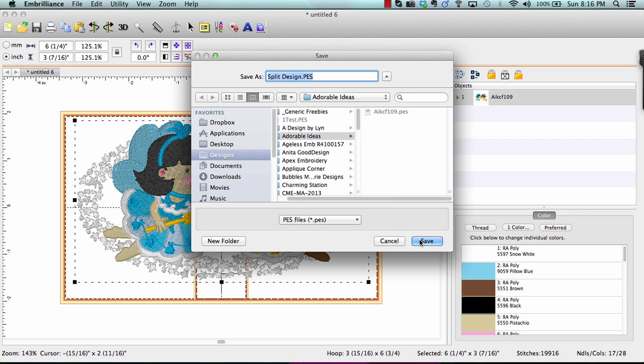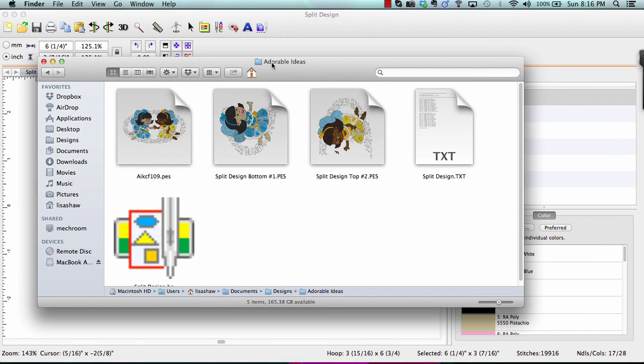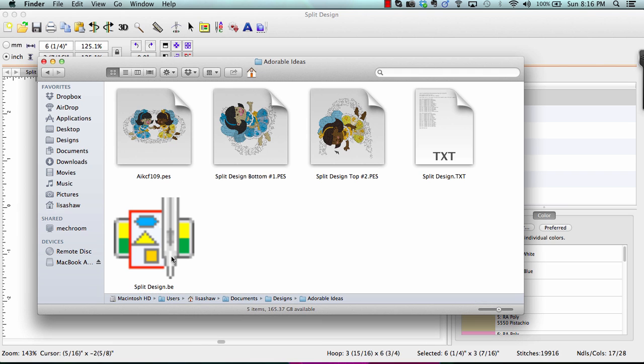We'll keep the default name, click Save, and that's it. I can open up Windows Explorer or Apple Finder and see — because I have Thumbnailer installed — that in my folder where I saved the design, not only do I have the original file, but I also have the split design bottom, which is the first file that needs to get stitched, the top which is the second file, and the working file which allows me to edit the design in the future.